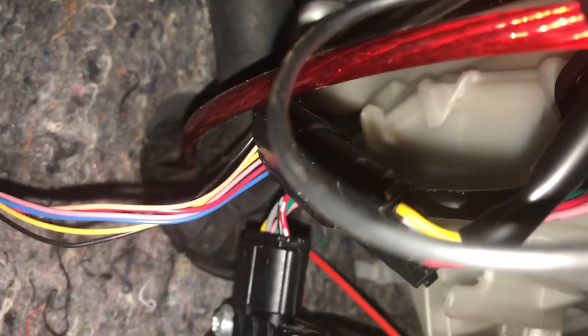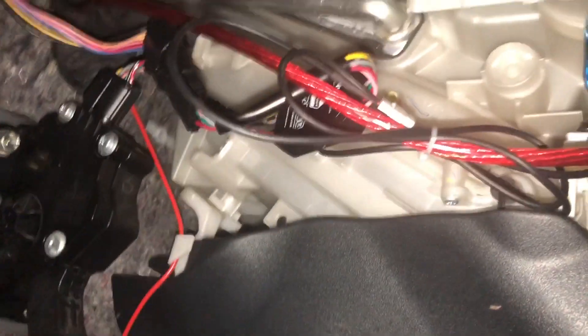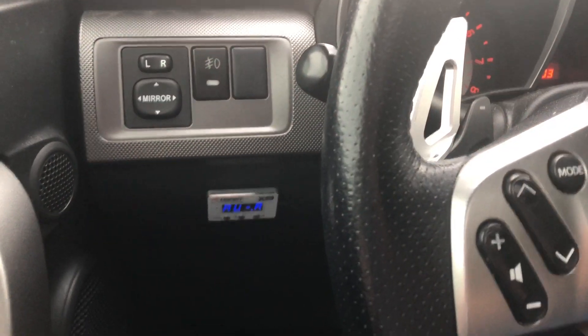What I did was I hooked up this adapter, then I ran this black wire back over here and then over here, and I just cleaned it up with zip ties. The HiKit controller is all set up now.